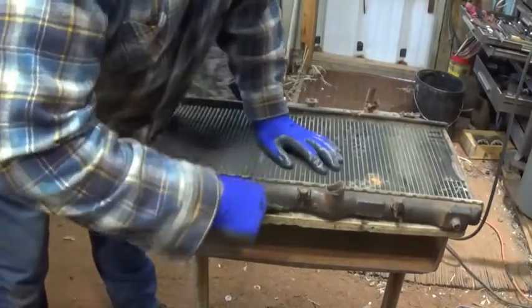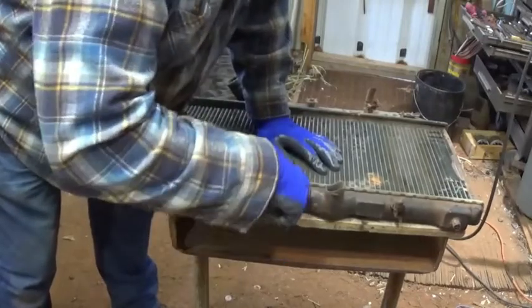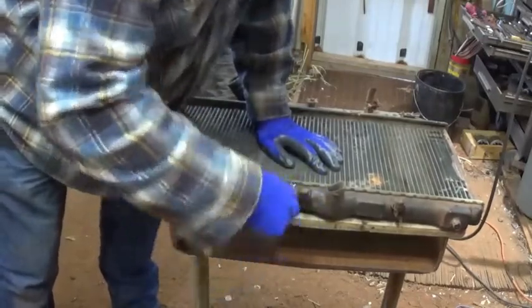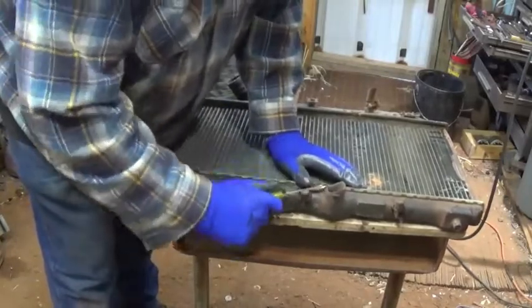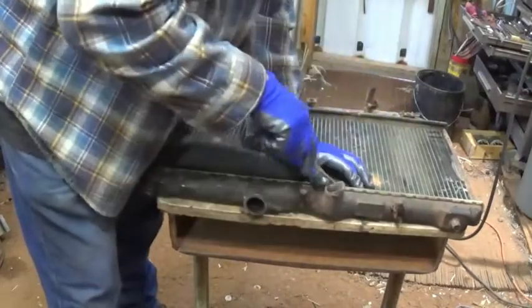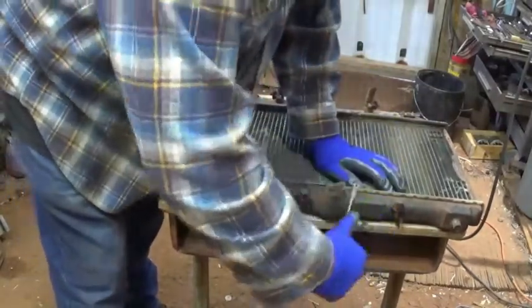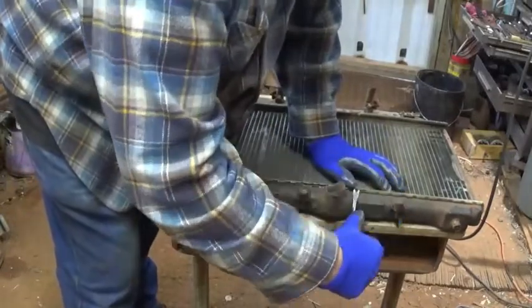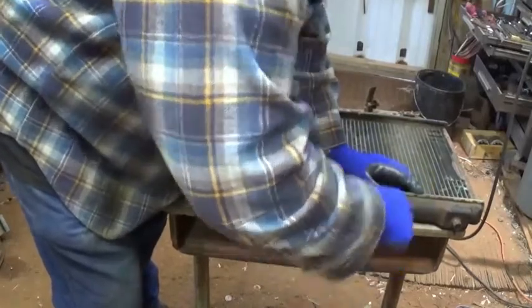Out here in the shop this morning it was about 37 degrees when I got out here. Kicked the little propane torpedo heater in, then kicked the furnace on for a little bit, got it up about 43, got the chill off. I got them shut off right now so we don't get all the extra noise.